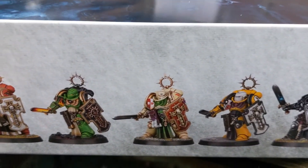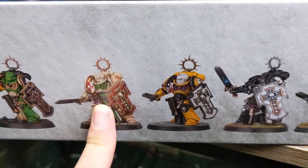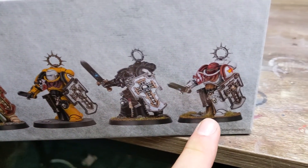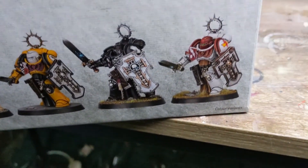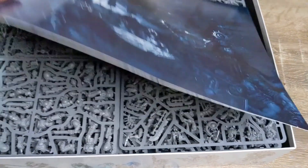You can see they've got Blood Angels, Salamanders — I'm going to say that's Dark Angels, Imperial Fists, Iron Hands, and then maybe White Scars. Then it springs all the way down the side with more Necrons. Beautiful artwork down the side.